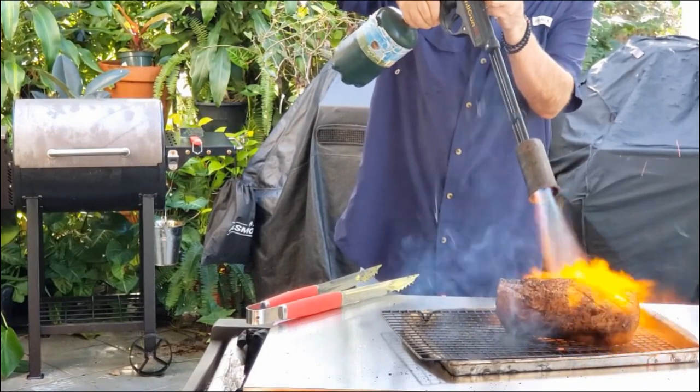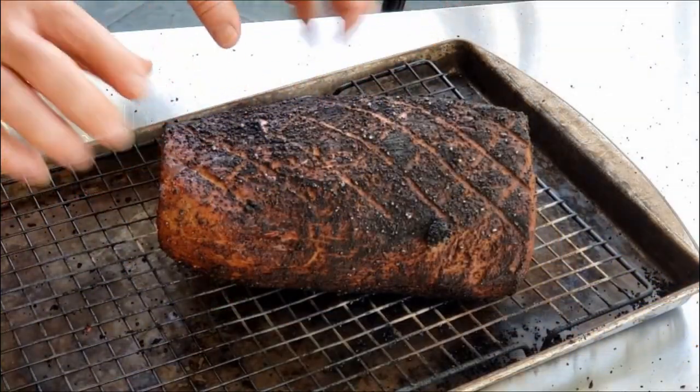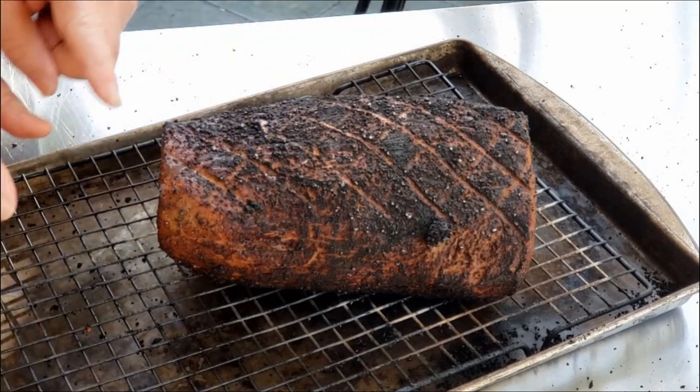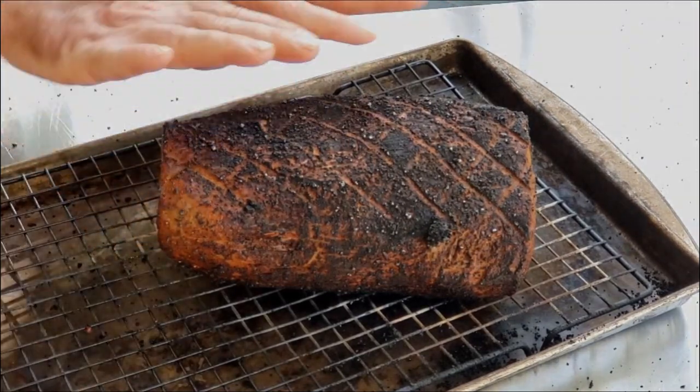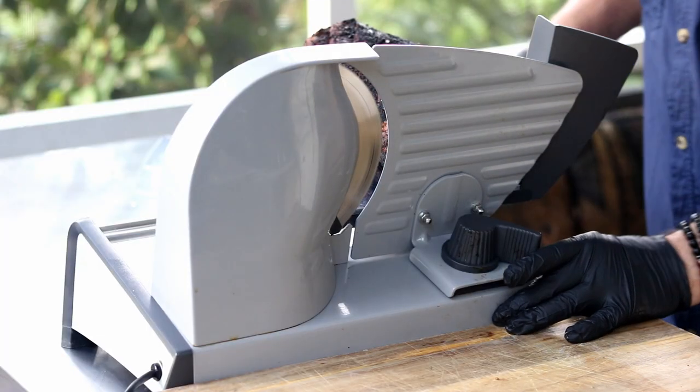I'm going to let this guy cool down a little bit, just enough to be able to handle it. Then I'm going to move it into the fridge to cool it down so it'll stop cooking. The roast beef's been in the fridge about 45, 55 minutes. It's cooled down — let's slice it up.